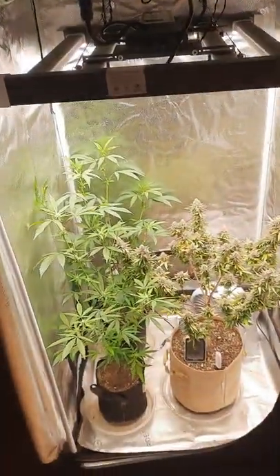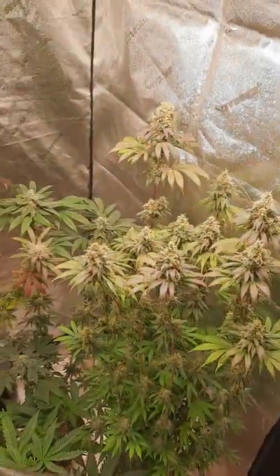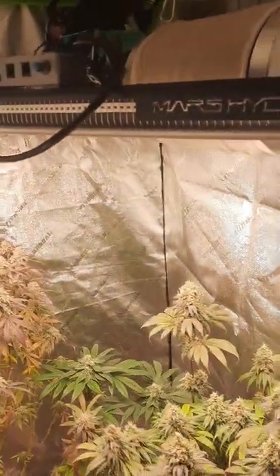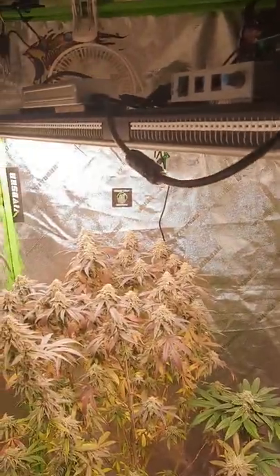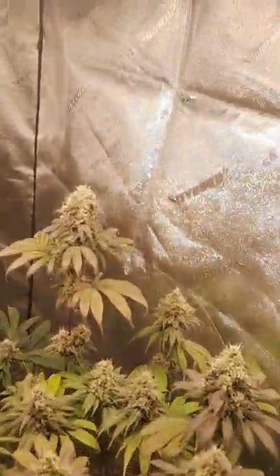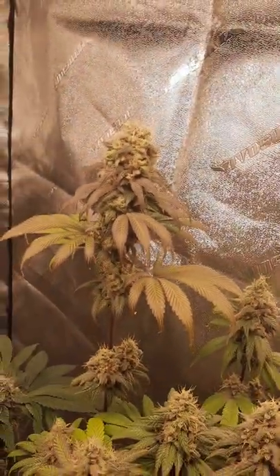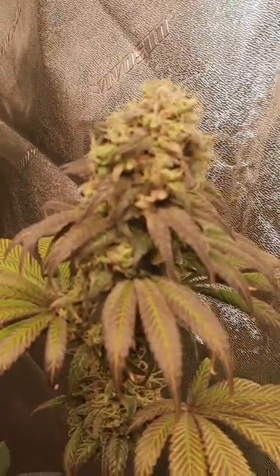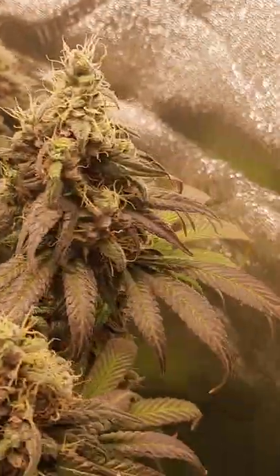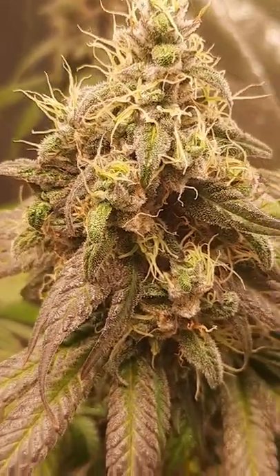This is the Spider Farmer 2x2, and this is the 3x4 that I got my Mars Hydro SP 3000 in. This is Peanut Butter Breath — it's just about done too. It's doing really well, but I'm kind of disappointed in the trichome development. There's not really much trichomes on it; it's not very sticky.